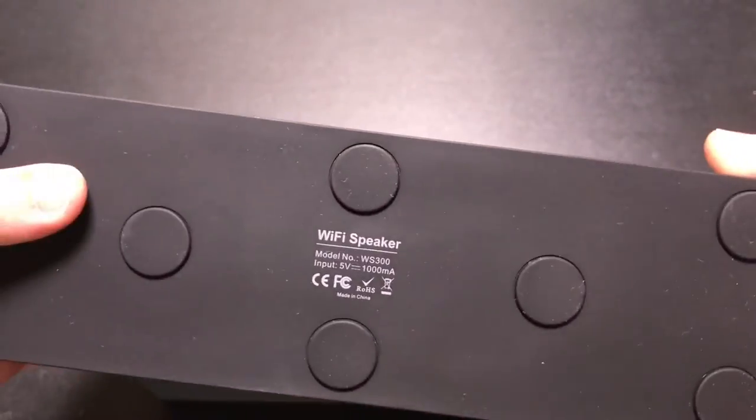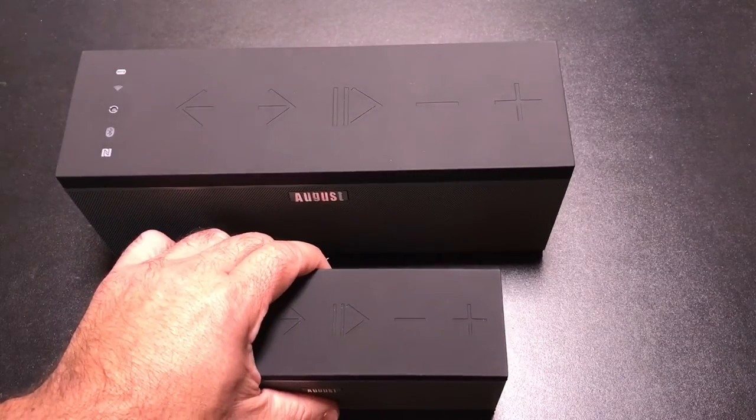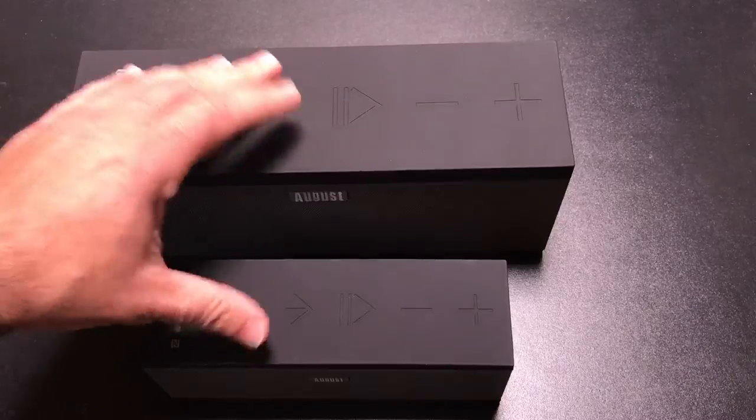All in all, these feel very robust and substantial — they don't feel inexpensive in any way. Next we're going to look at installing the app, review some of the specs, and see how they sound.